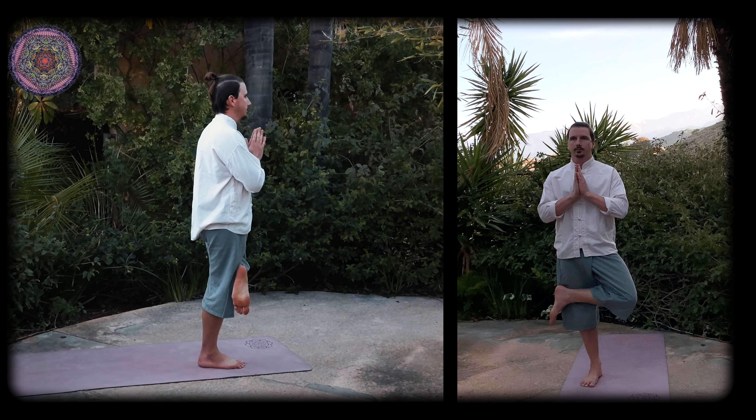Starting position. Stand upright and lift your left foot, placing it on the right knee. Bring your palms together in front of the chest.